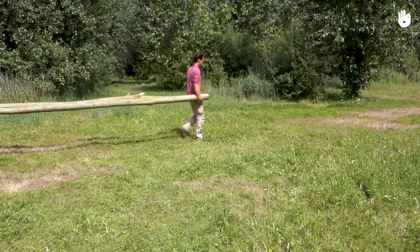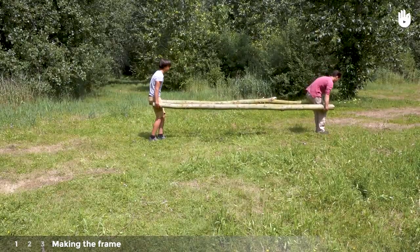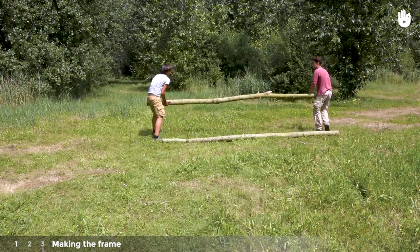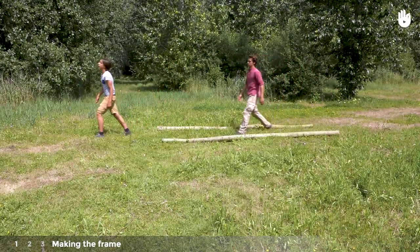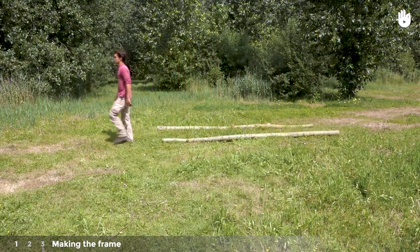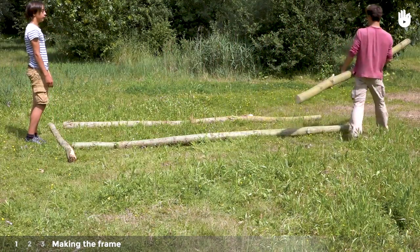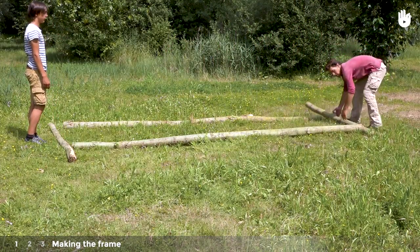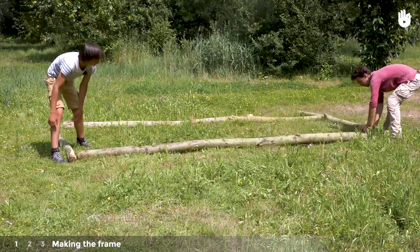This project can be done in three steps. Step 1: Making the frame. Position the two 4.4m long poles parallel to one another on the ground. Then position the two 2.4m poles perpendicular to them at either end. Adjust so that you have a rectangle.